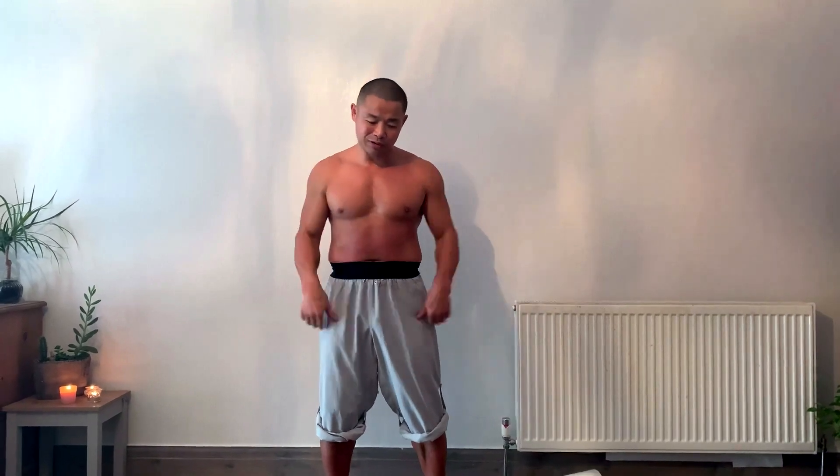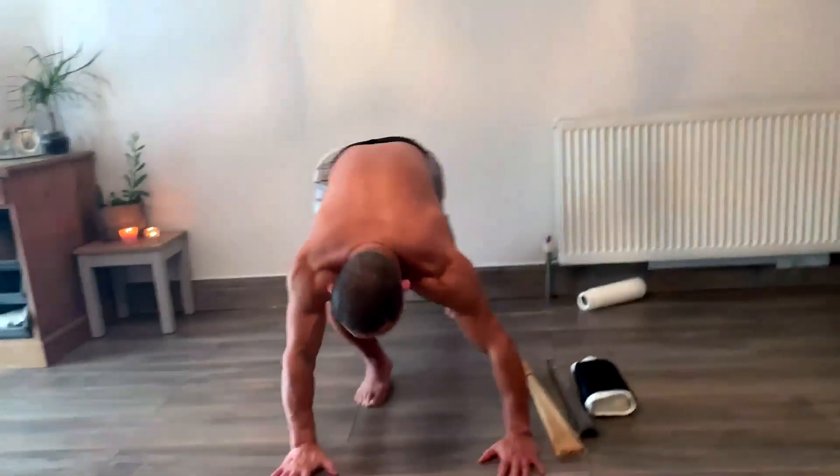Number one rule for iron body training: you need to warm up until you sweat. Before I filmed this I did a little warm up so my body is already sweating a bit. You can do a very easy warm up — for example, push-ups, just 20 times.